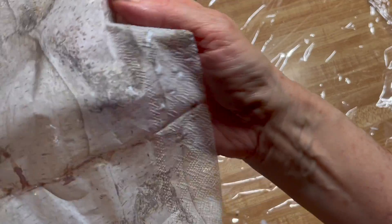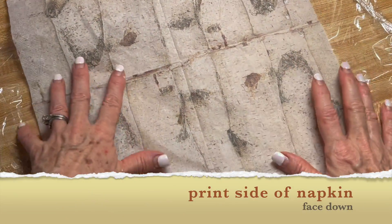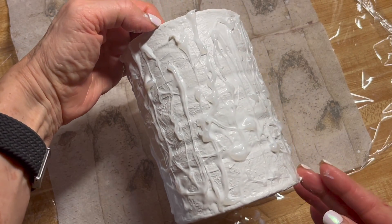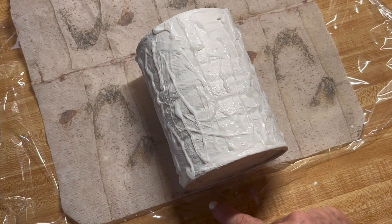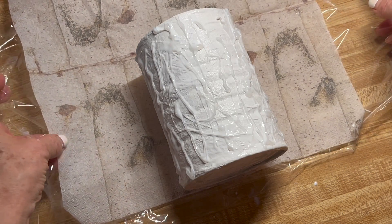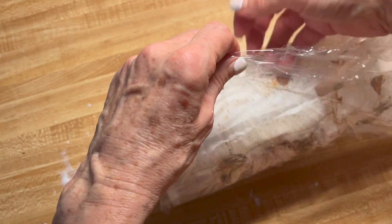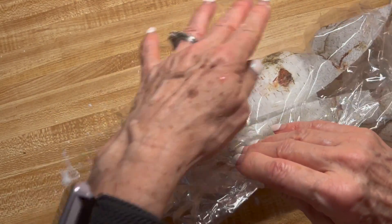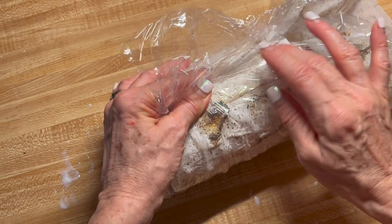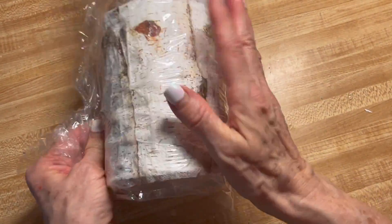I'm going to lay my napkin down. Turn the plastic over because you want a clean sheet, and lay the napkin face down on that piece of plastic. Then line up the base of your container with the base of the napkin — it's better to have it overlap a tiny bit at the bottom. Now pull up the corners and start to press the napkin down using the plastic. The plastic will not stick to the napkin, but the napkin will stick to your surface. Press everything down.